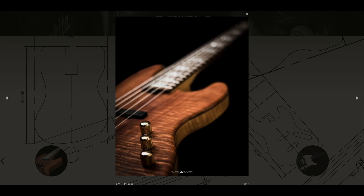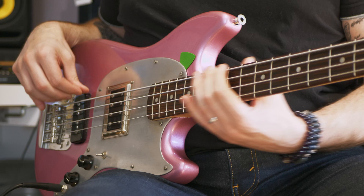Thanks to my friend Bertrand Dufour from Melo Duende Guitar, I've met Philippe Bouilloux from Three Guitars. We're conceiving kind of big sisters of this bass. Soon there will be a five-string with two P90 pickups and a four-string with a P-Bass pickup. I'll let you know about that as soon as I get them — I'm so excited about that.